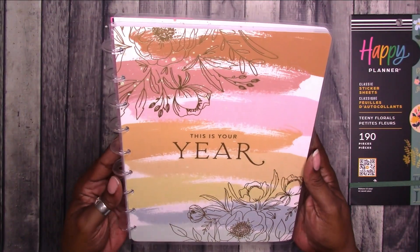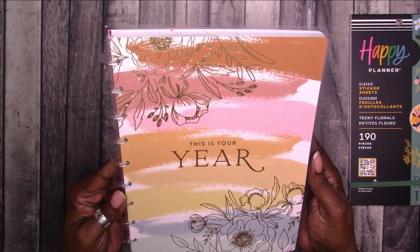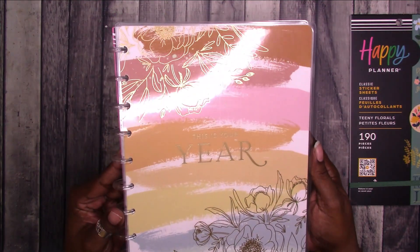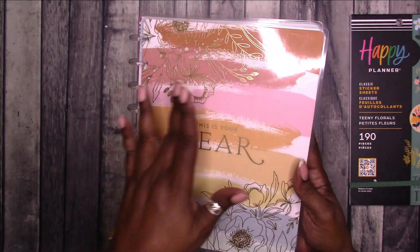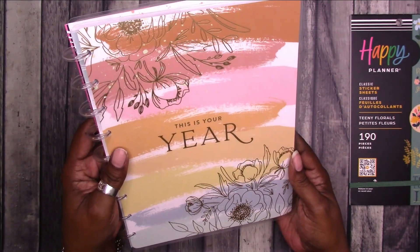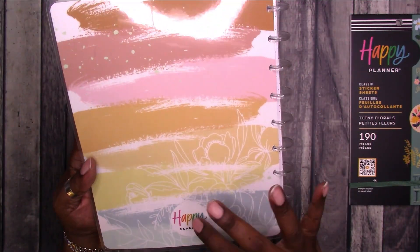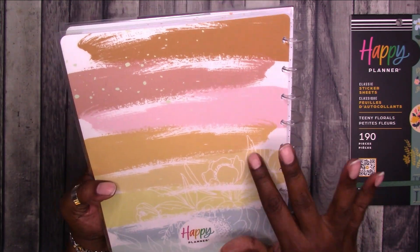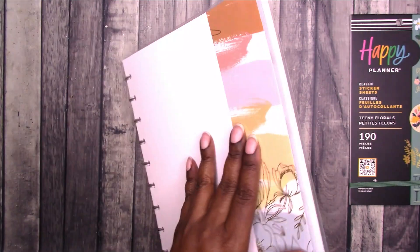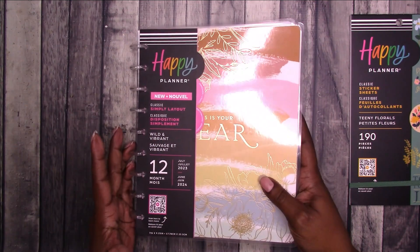This is what the cover looks like. It says 'This is your year.' It has what I think is an antique gold — or a lighter gold foil. You've got paint swatches and then a floral design in the foil on top. It's very pretty. The back has the Happy Planner branding with no foiling — just the floral in white.